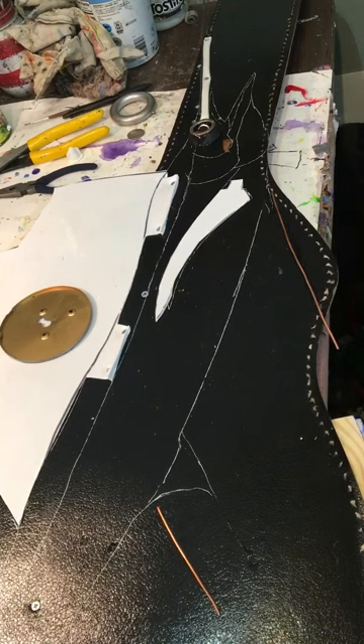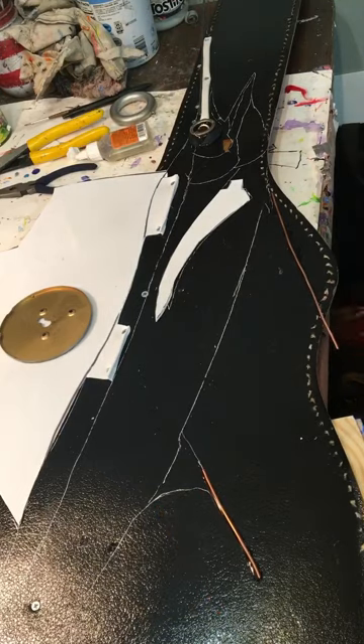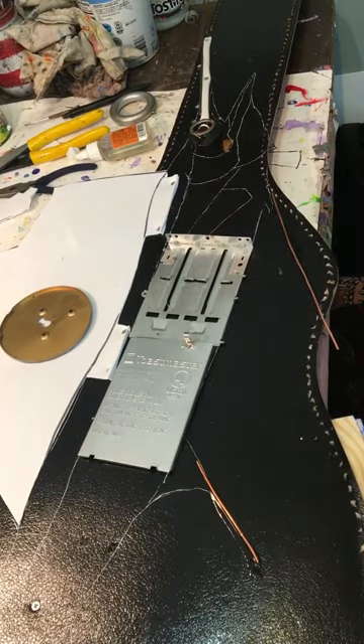What I'm gluing down is copper wiring that was left over from the electricians — the electrical work in our new house. I just save cool stuff.